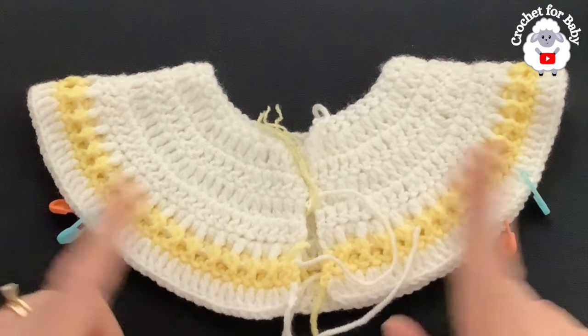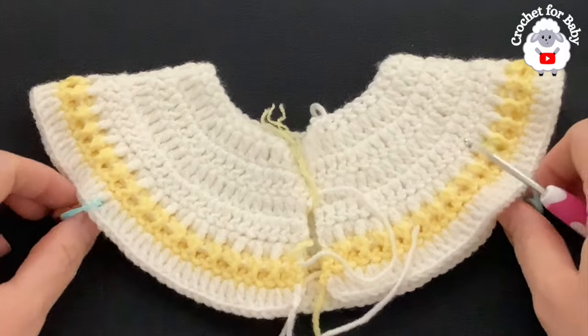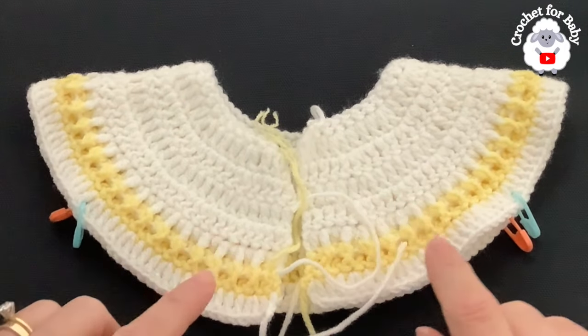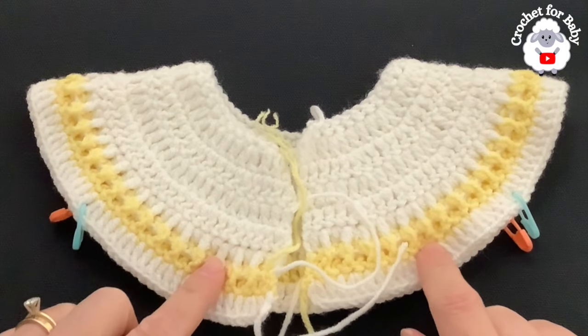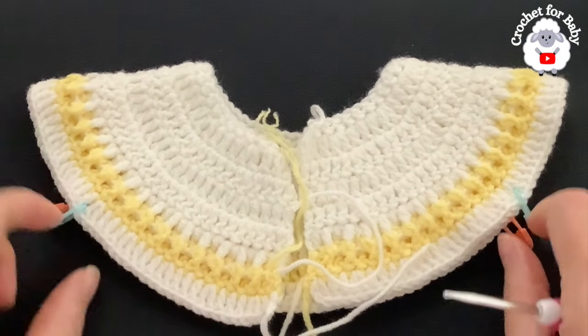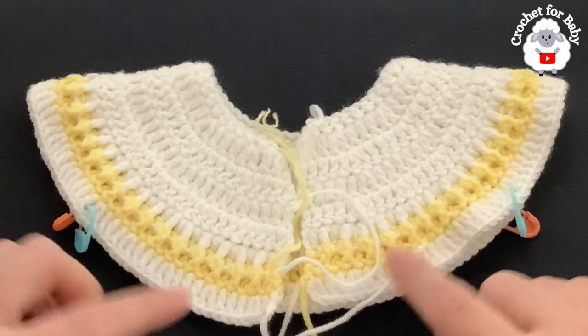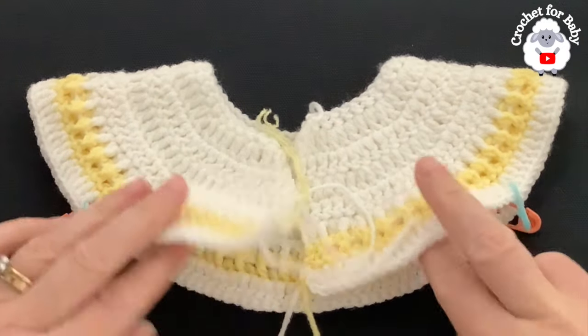Now we're going to divide the sleeves in the next row. Place some stitch markers — we have a total of 162 stitches. For each one of the front panels mark 24 stitches, for the sleeves mark 33 stitches, and for the back side mark 48 stitches.